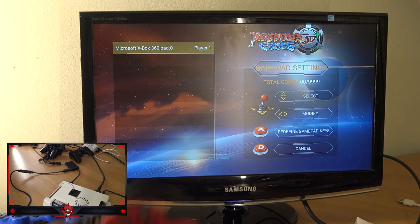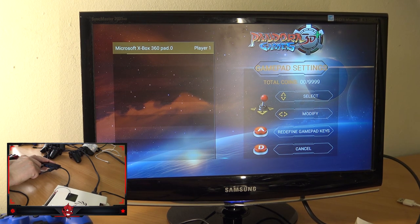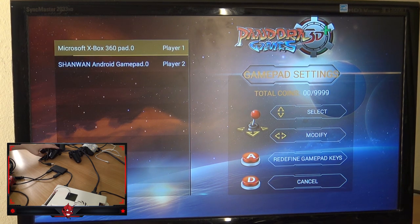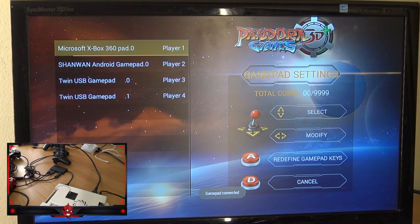Next up, let's try the horrible Chinese controller. Let's stick it in port number four — it doesn't even matter which port you stick it in because it will get recognized; it will be recognized as player two. Next up, we're going to try the dual controllers with one plug, and they will be recognized as two controllers. Let's stick it in, and as you can see, everything is configured as player one, two, three, and four.